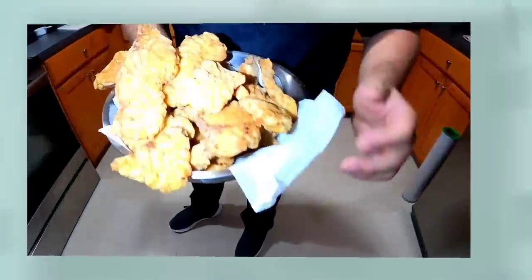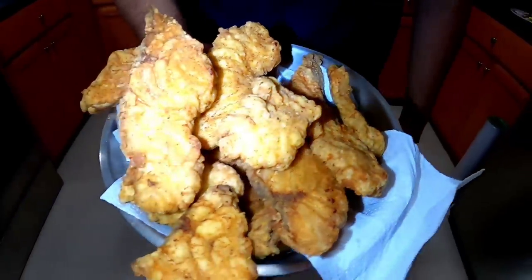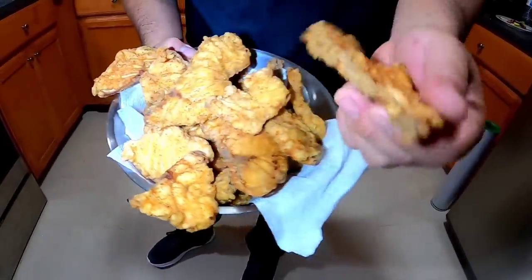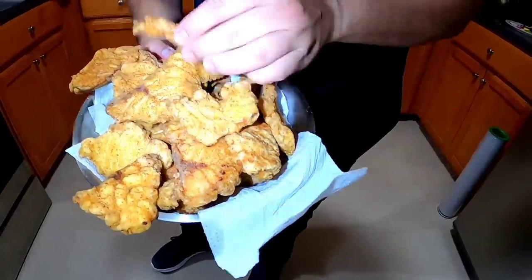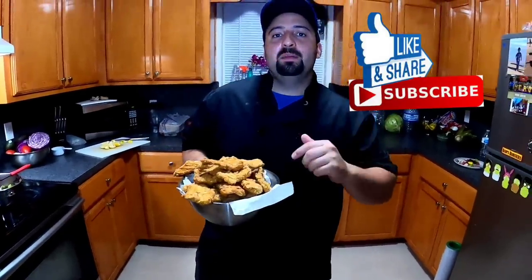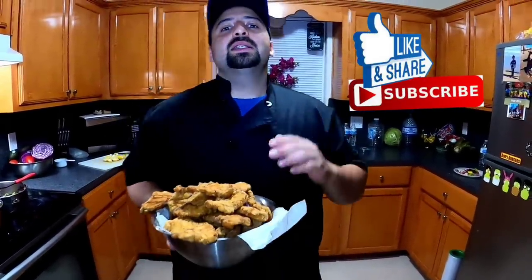All of our alligator gar is done — our fried catan, our chicharron, whatever you want to call it, it's done. Look at those beautiful pieces! I hope you enjoyed the video. Do not forget to hit that subscribe button because I will be having some more delicious stuff coming your way. I'm going to show you one more clip of our final meal preparation — the whole cabang. Do not forget to hit the subscribe button, and let's eat!